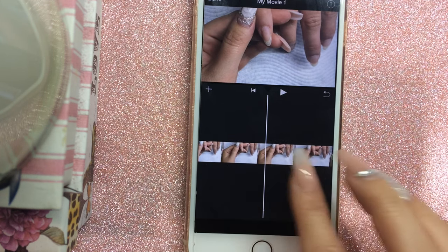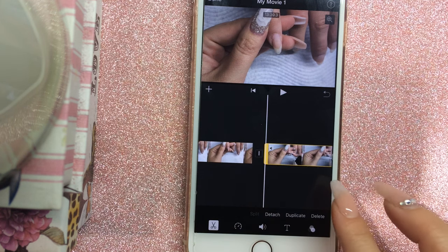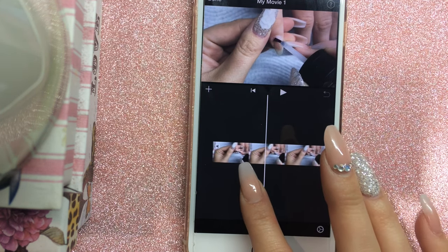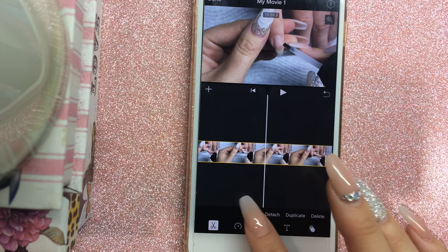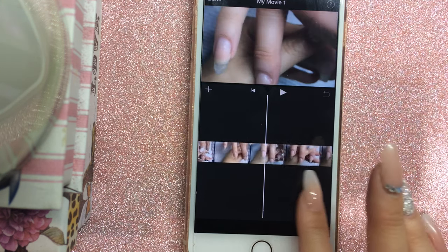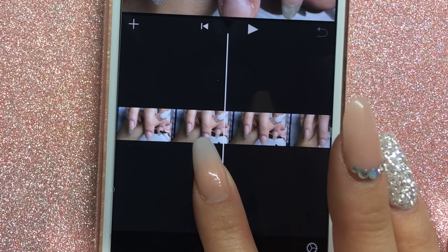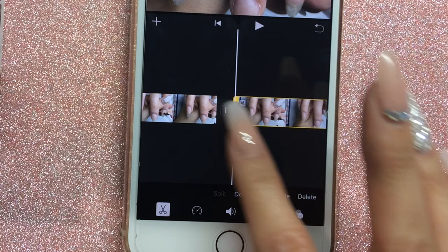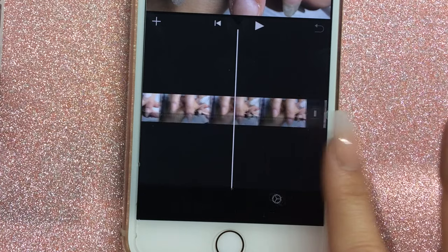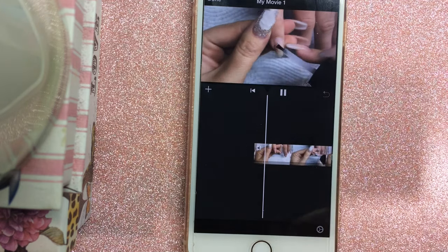My aim is to make the video as short as possible and cut out all the bits you don't want to see. I scroll across to just before I'm about to apply the primer, click the scissor icon to split it, and delete what's before the split. For sections I want at double speed, I scroll to where the double speed should end, split again, highlight the clip, and press the clock icon. The maximum is 2x speed here — if you want faster, you'd have to save the video, start a new project, and add it back in.